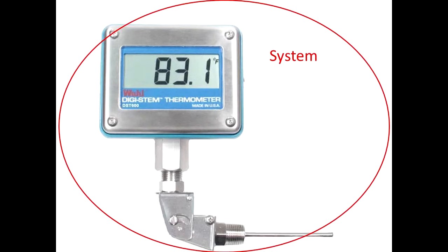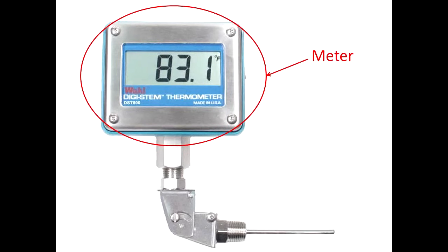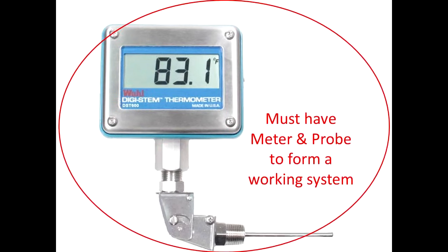This is a system. This probe measures the temperature and sends a signal to this meter, which reads it and displays it. One will not work without the other.